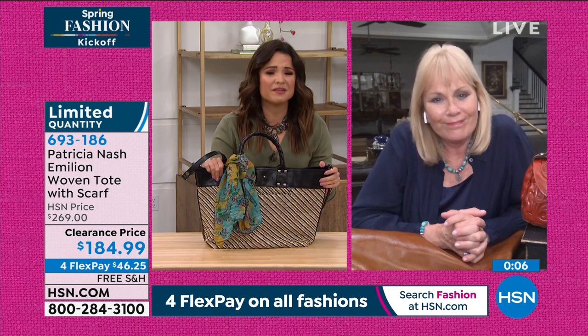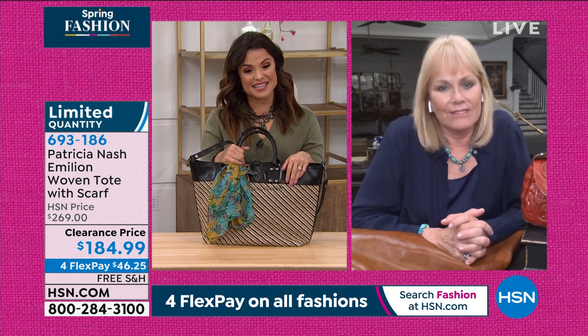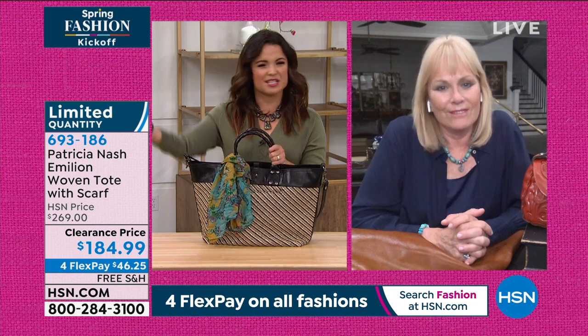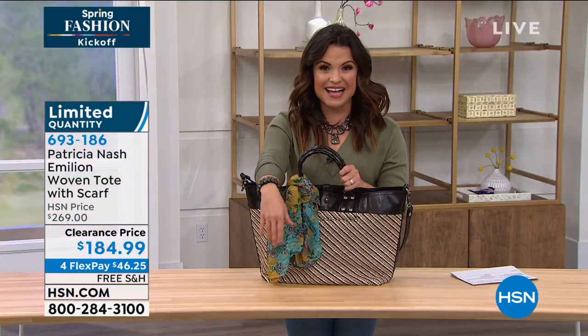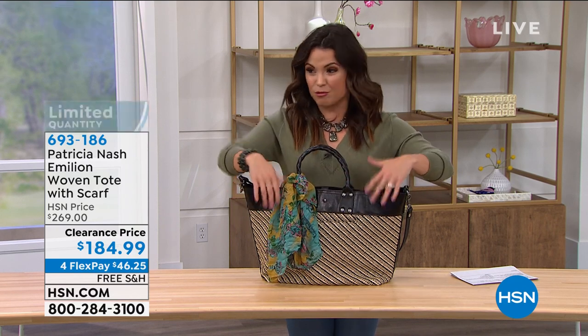It's beautiful and it's such a great value. This is clearance, which we don't see very often from Patricia. It was normally $269 — it's an $85 savings — and free shipping on this with FlexPay as well. So feel free to treat yourself to a beautiful bag to usher in the spring and the summer. We've got more coming up, and speaking of ushering in spring and warmer weather, how about a beautiful way to kind of...